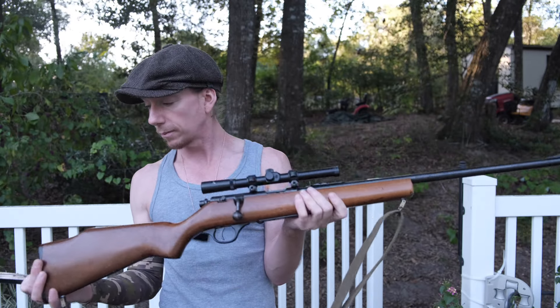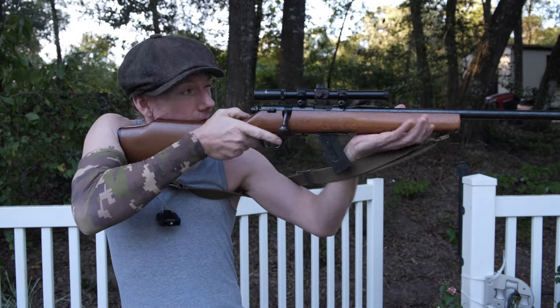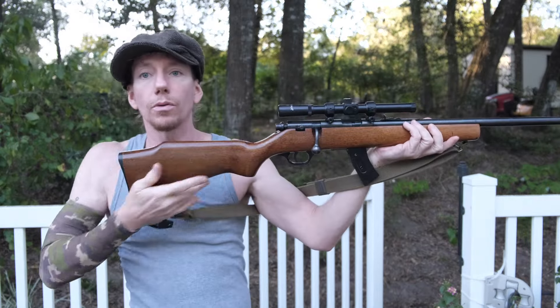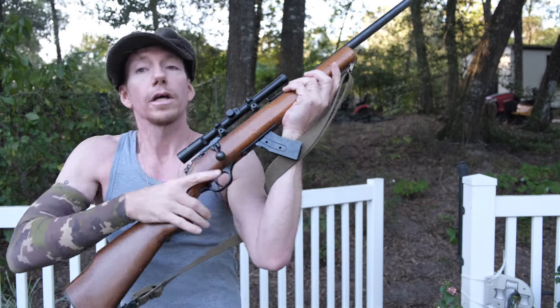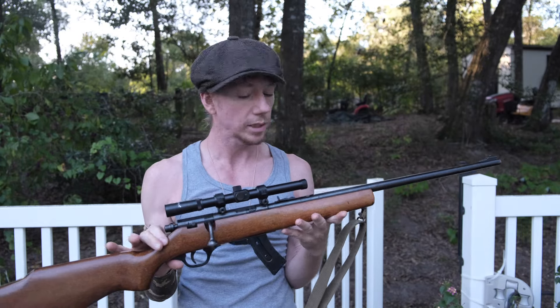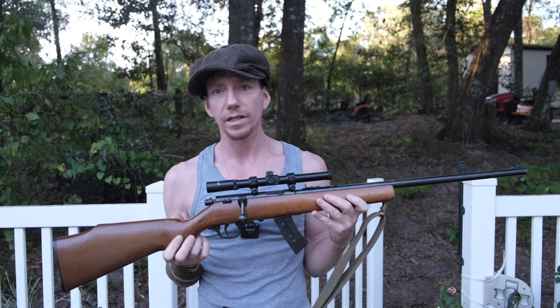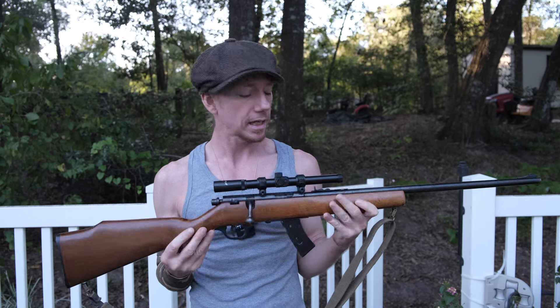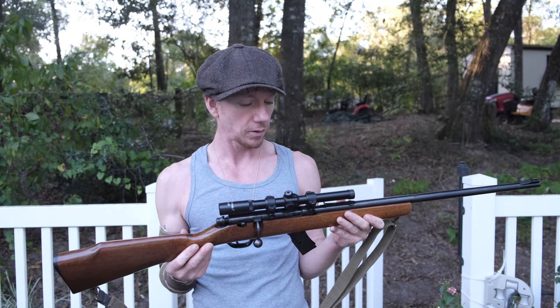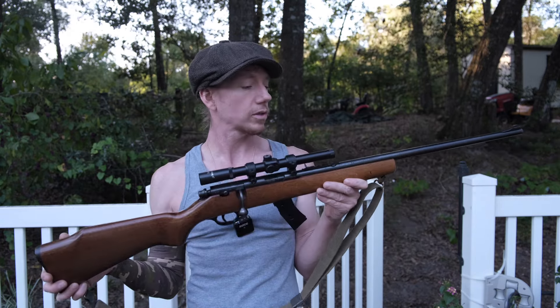This is part three. We'll put links down in the description if you want to go check out those other ones. One of the reasons we wanted to get a sling on there is to aid in the accuracy of standing and shooting. We went ahead and decided that we were going to add those studs to the rifle to make this a more complete shooting system. A few minor things I'm going to continue to do to this, so this might not be the last video on this, but I figured we'd go ahead and set it down on the table and show you in a little bit more detail what I actually did to upgrade this rifle.